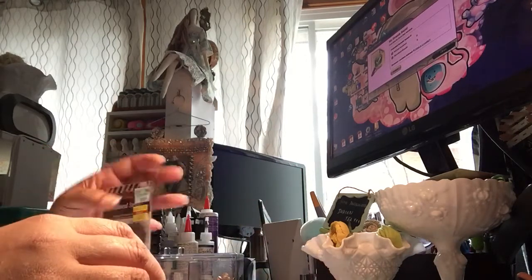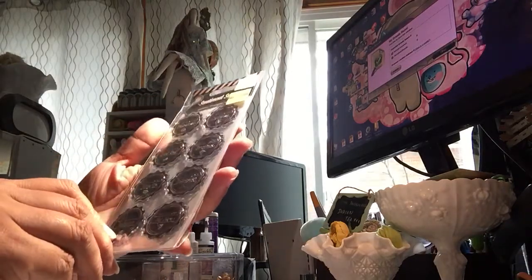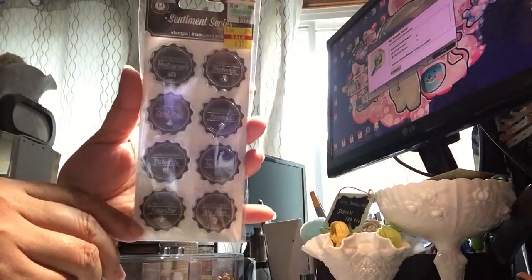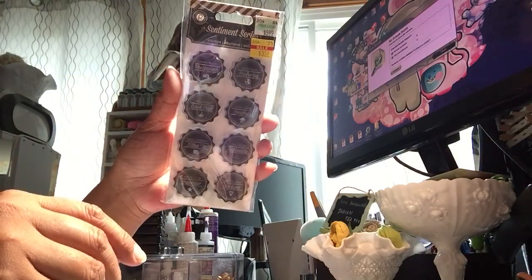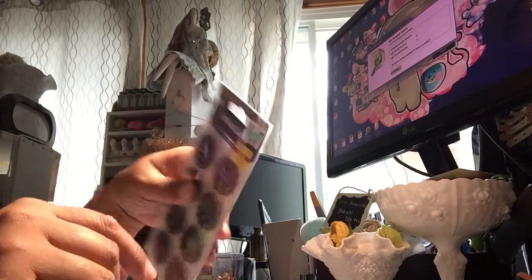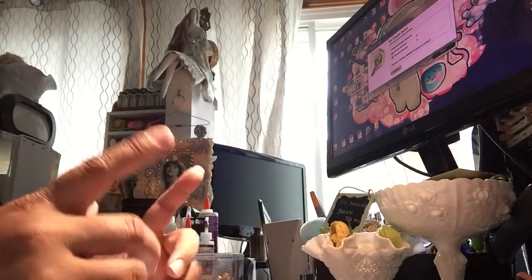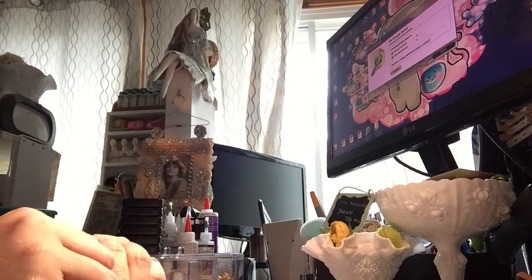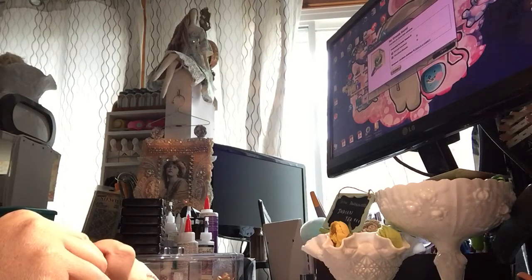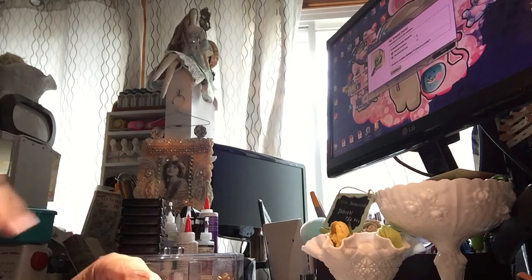I got this stamp from Hobby Lobby, which I forgot to show because it was down in my bag. This was on clearance for $3.59, and it's from Pink Paisley. And then I also got some peat pots — you know what those are, those are for growing little plants, little seedlings. I got some of those for crafting actually. But that's it. Thanks for watching. Talk to you soon. Bye.